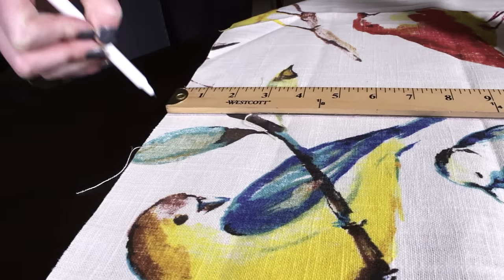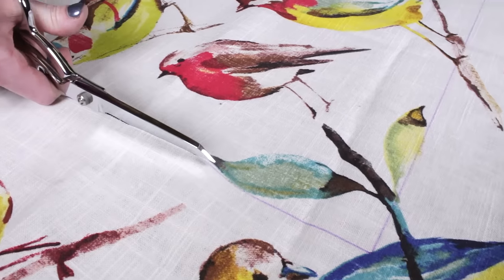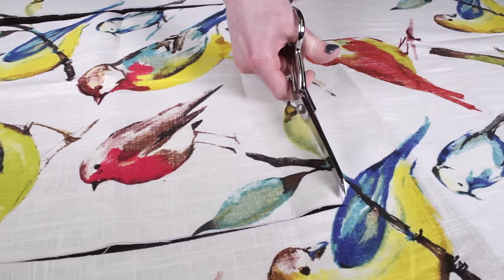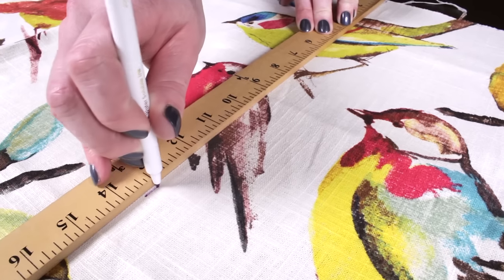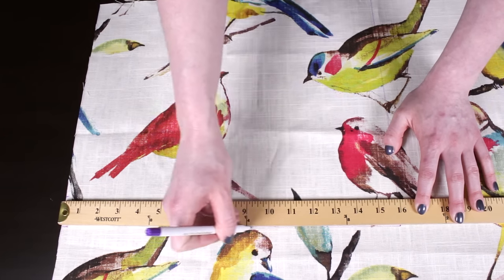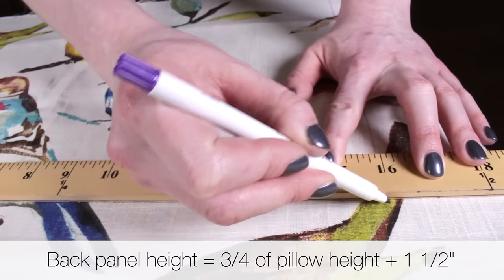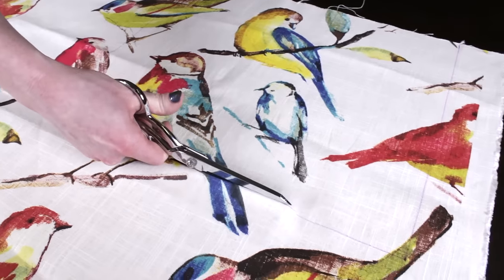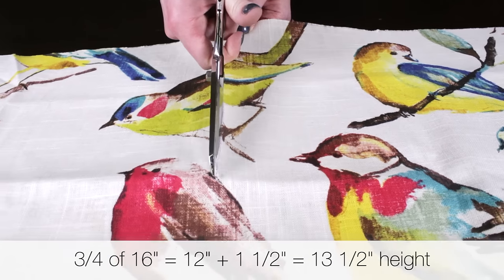For the front of the pillow cover, cut out a piece that is the same size as the pillow. The back of the pillow is made up of two overlapping pieces. The width for these is the same as the pillow form. Each piece should be roughly three quarters the height of the pillow, plus 1 and a half inches for the seam allowance and hem. For a 16 by 16 inch pillow, I'm cutting two pieces that are 16 inches wide and 13 and a half inches tall.